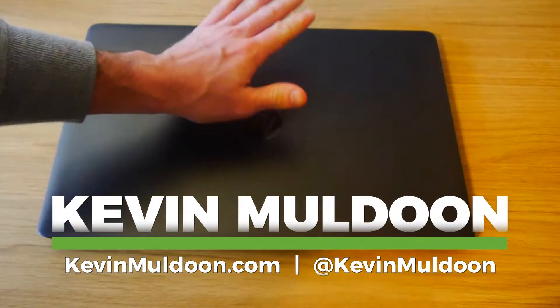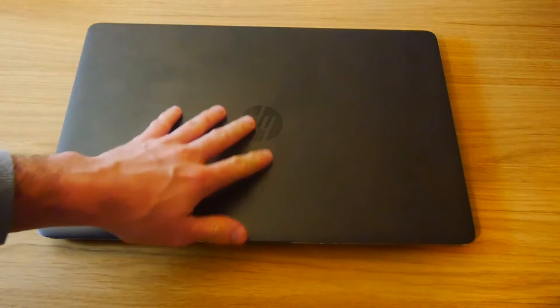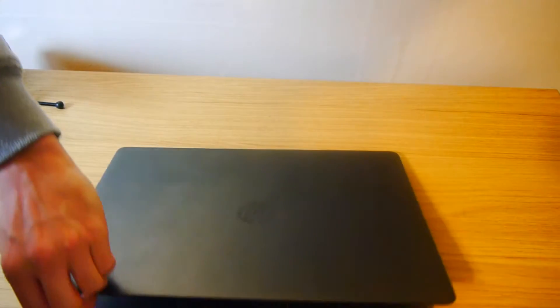Hey guys, Kevin here. It's been around 10 days since I showed you my HP ZBook G3. This is an absolute beast of a laptop — it's very powerful and it's got a quad-core CPU which is really helping with video editing.